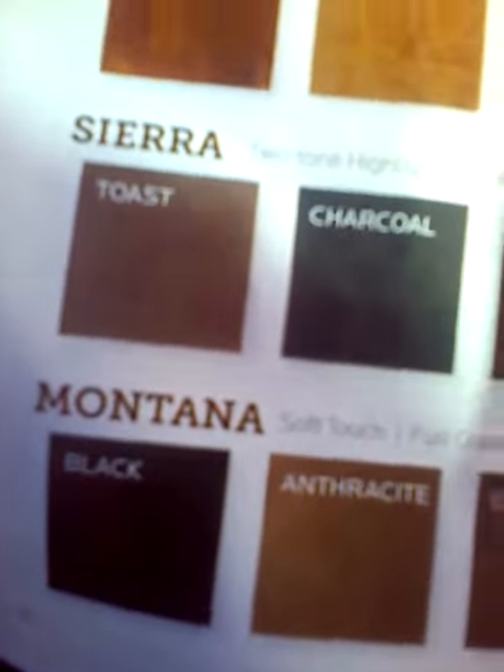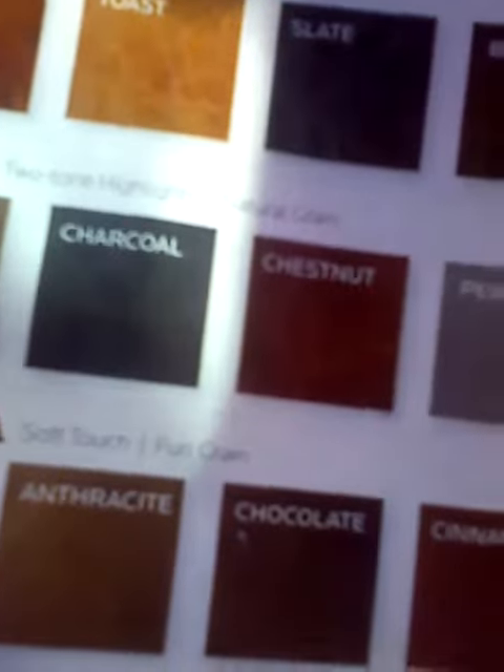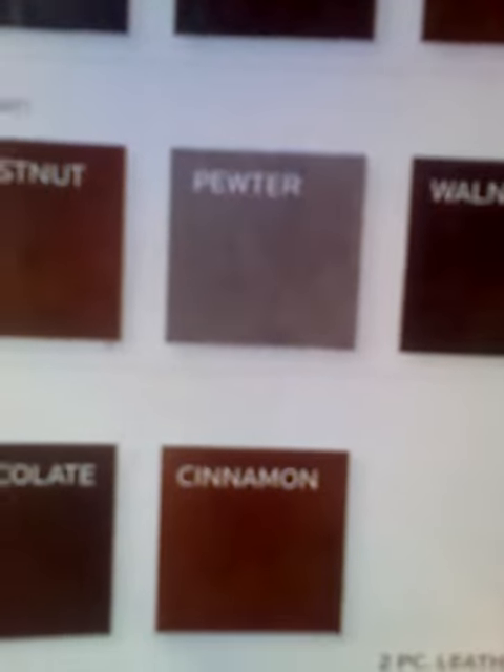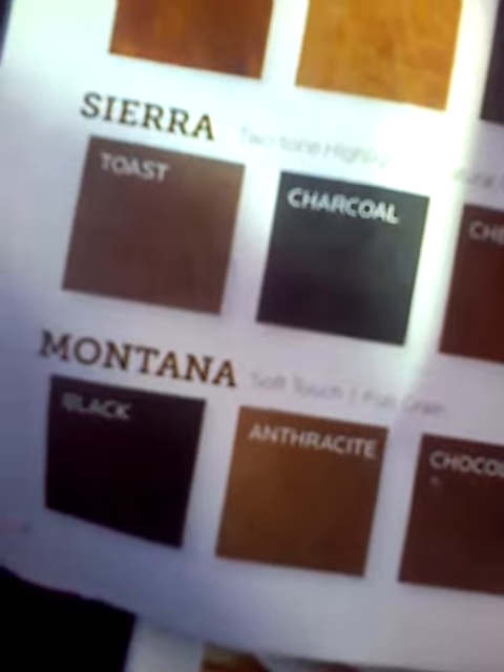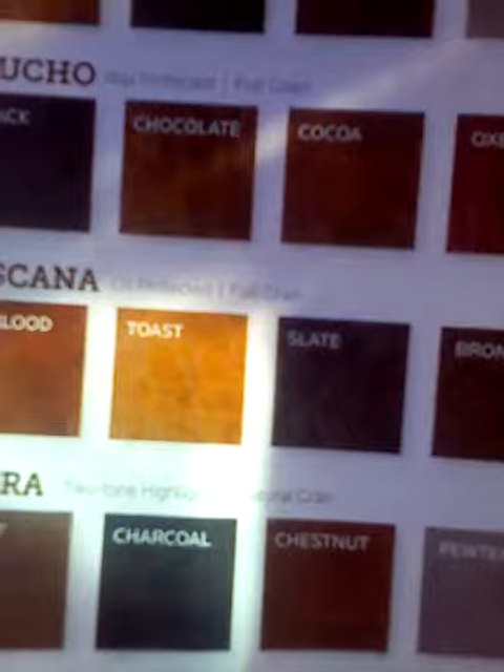And for Montana, soft touch, full grain: black, anthracite, chocolate, and cinnamon. These are for leather. They're for votre mère.